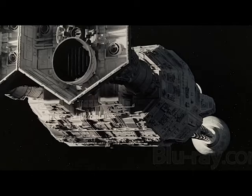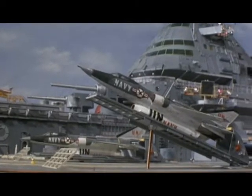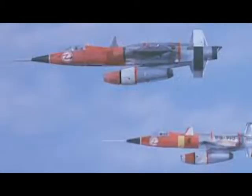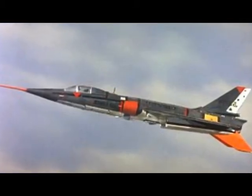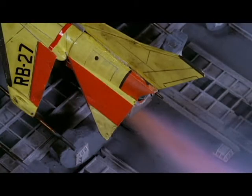But the first kitbashing was done by Derek Meddings' special effects team on Thunderbirds in 1965. For the original craft, lots of guest vehicles or guest aircraft would be made by taking the fuselage from one plane, the wings from another, and maybe some missiles or drop tanks from somewhere else. Different kits were mixed and mashed and bashed together to create something new.